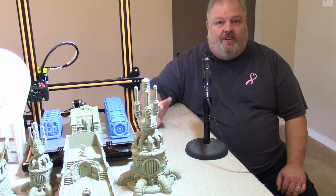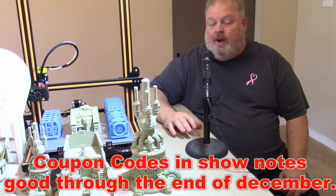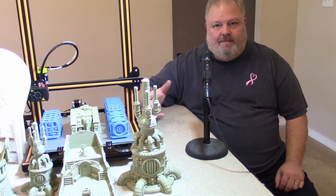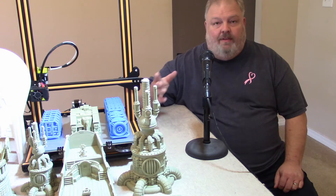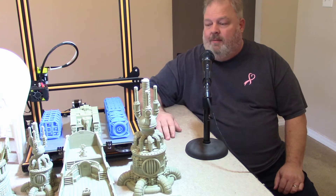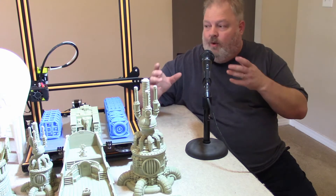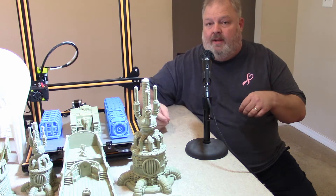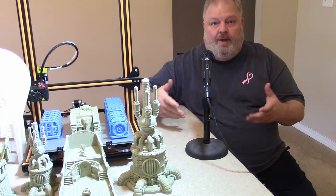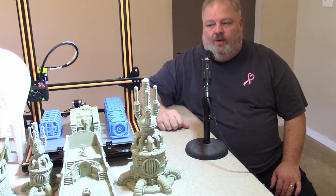Gearbest sent me this printer about a month ago and I did a first initial impressions video where I showed off some of the terrain, like this piece right here. I had more time to play with the printer and print some more stuff that I'm gonna swing the camera over and show you in just a minute. I want to give my final thoughts as a tabletop wargamer and how this printer might help you out if this is what your budget range is for a printer. I think it's a pretty good choice.